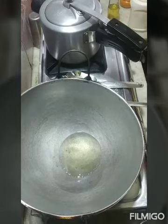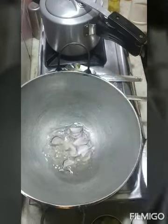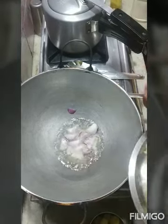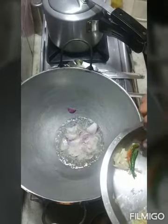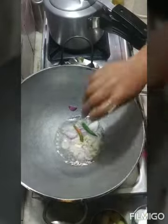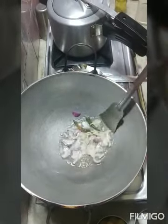Now let's see how it's dim and it's cut in the pan. The pan is cut in the pan.